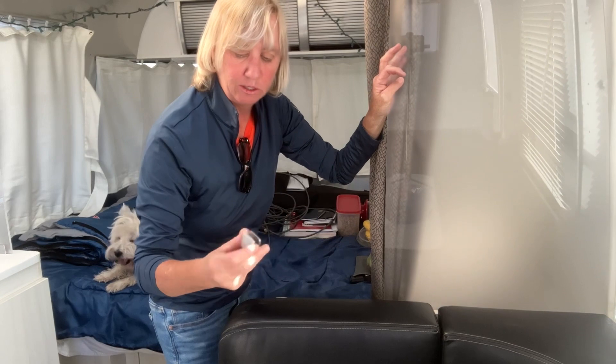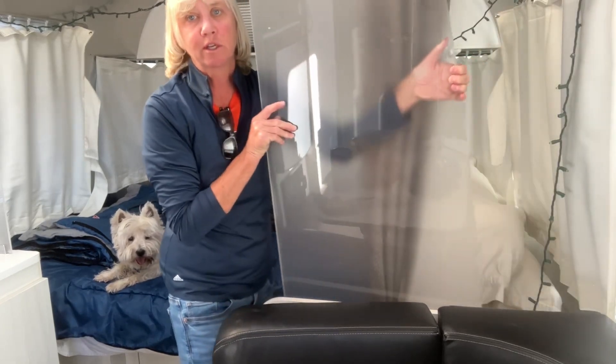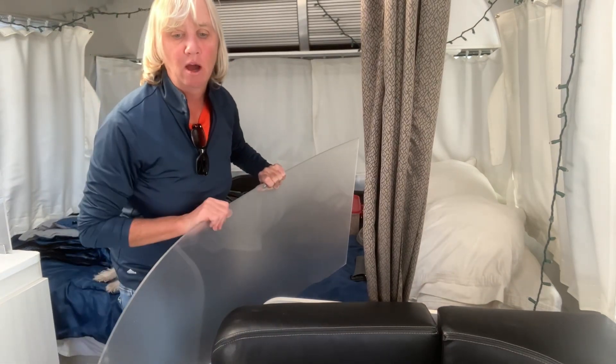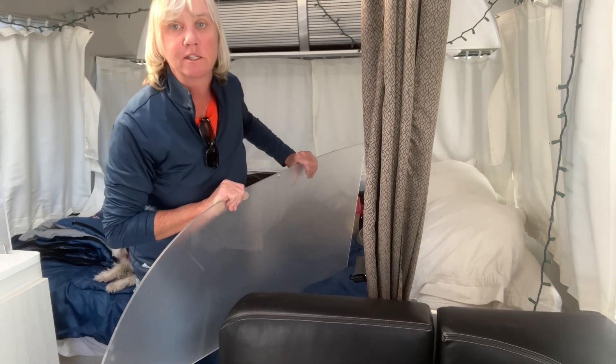What I found is apparently there's supposed to be another screw on the side to keep it in place, but obviously that's not there anymore. So what I'm going to do is just take this whole piece down so it doesn't get broken as I'm going down the road, until I have an opportunity to go to a hardware store and get the supplies to fix it in place.